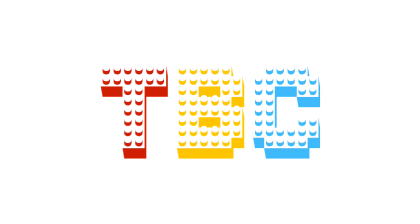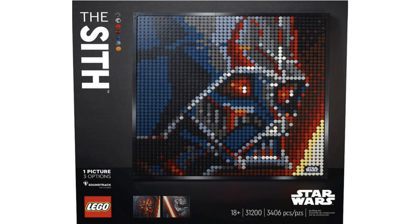Hey everyone, welcome back to The Brick Corner. So, I woke up this morning, opened my phone, went on to Instagram, and what do I see? The Lego Star Wars mosaics are finally out.